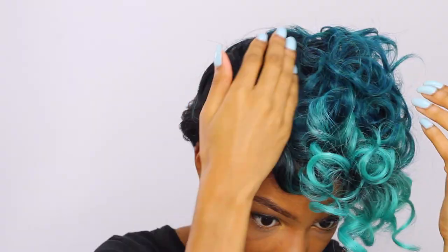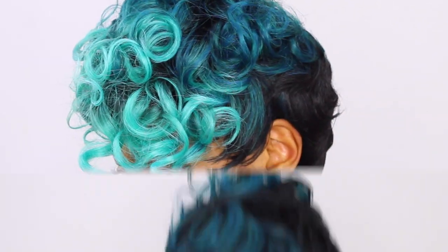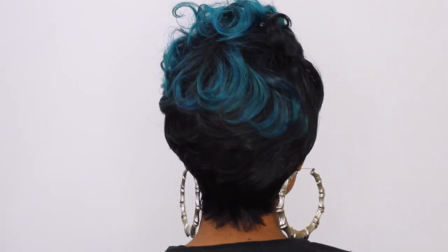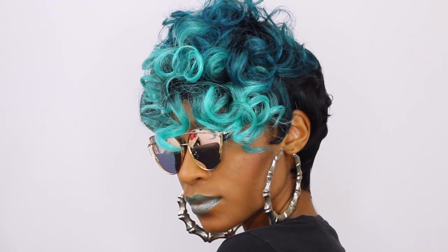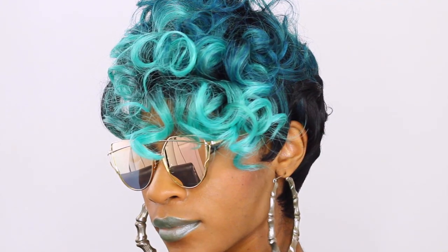I hope you guys enjoyed this wig. Be sure to stay tuned for my review coming soon — I will get into all the specs, details, and all of the other colors this wig is available in. Let me know what you guys think of this pixie cut in the comments below. I love you guys and I'll see you in the next video!